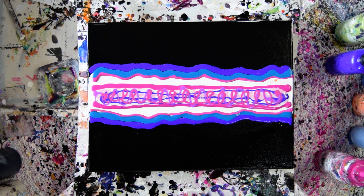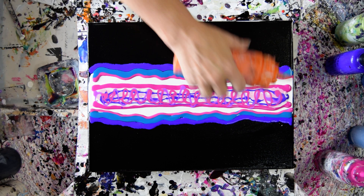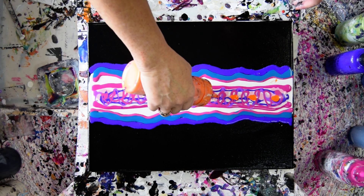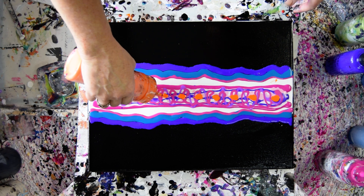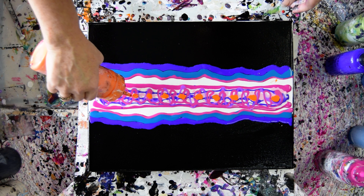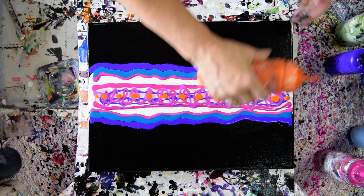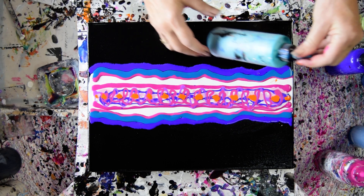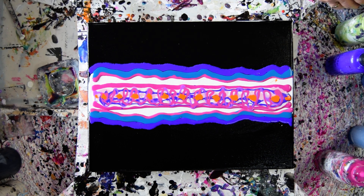I want orange in there, but I'm really super nervous about using it. I could put purple in there. I want the orange. I'm trying to figure out what color it is that I'm lacking. A paler color — the Miss Seek would be good in there. Maybe just go for the gold.